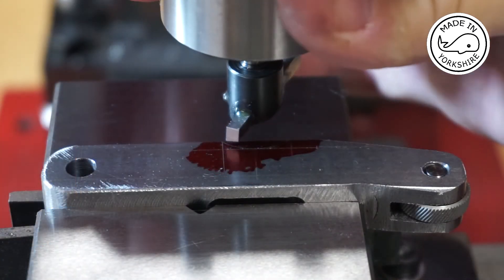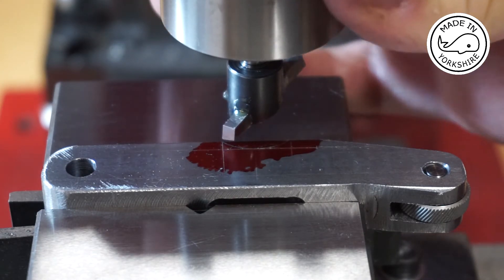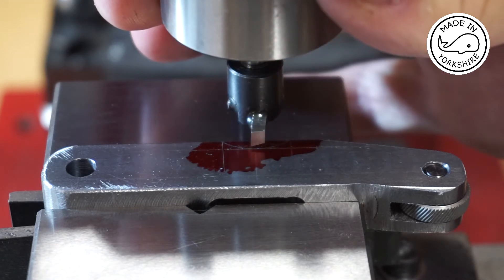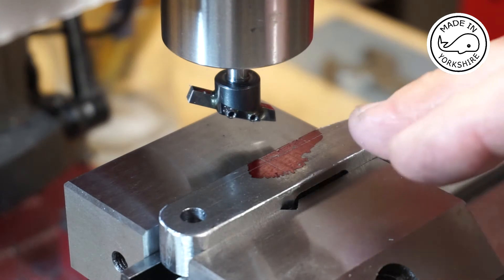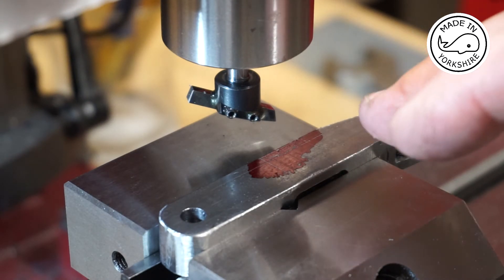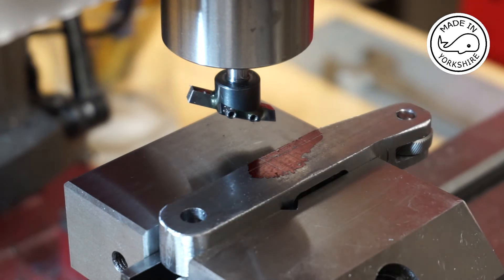I've centred up the x-axis and the fly cutter's just above the arc, which proves I'm on centre. I'll back off the y-axis and start cutting. With the radius being around about 22mm, I think the speed needs to be set at around 500.